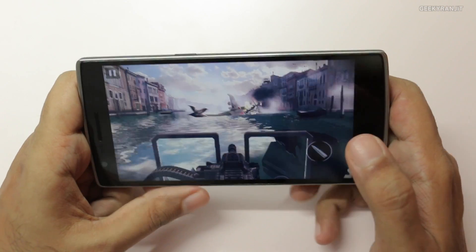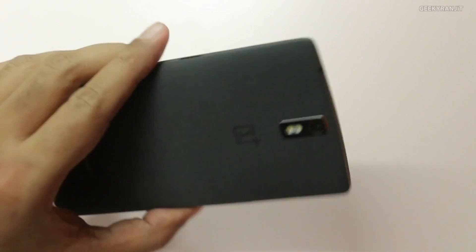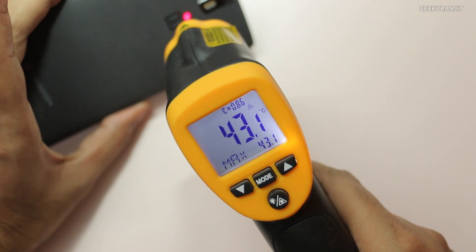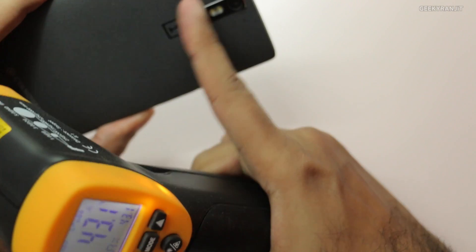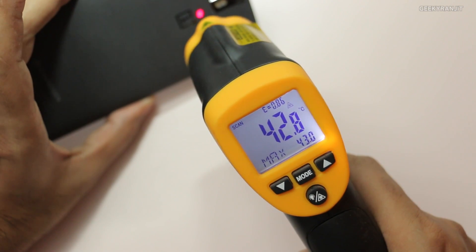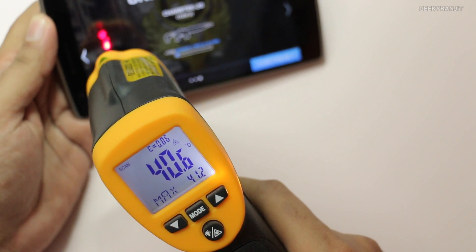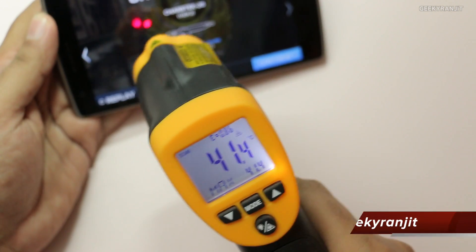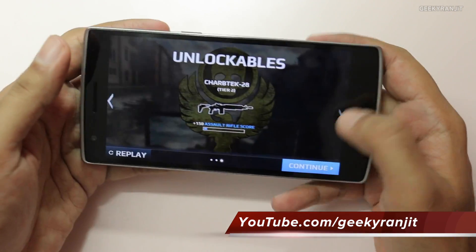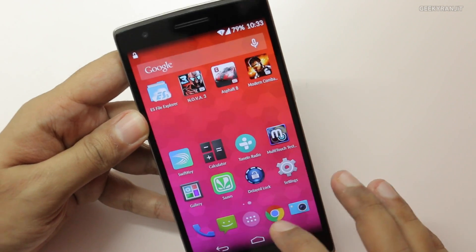That was Modern Combat 5 and it played very well in my opinion. Let's look at the temperature — it's been slightly over 18 minutes. As you can see, it did touch about 43 degrees Celsius. This portion is getting a little bit hot now. Anything above 42 degrees Celsius, you start feeling the heat. On the screen it's almost about 41 degrees Celsius. Going down it's a little bit less, around 36–37 degrees Celsius.